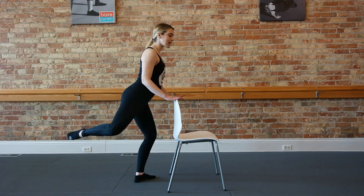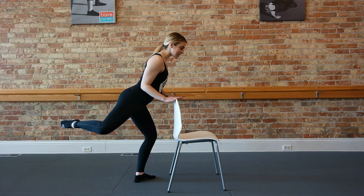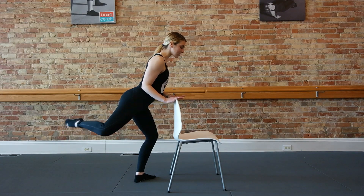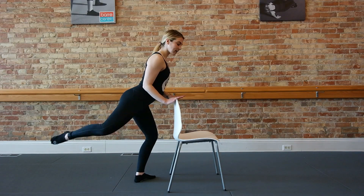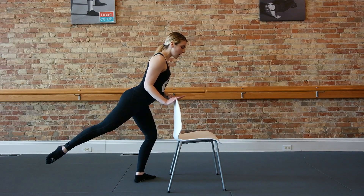Hold at the top. We're going to do a slight hinge forward. Bring those elbows nice and tight to the ribcage. Now straighten your right leg — out, in, out, in. Long neck. Keep those shoulders down away from the ears. Squeeze those elbows nice and tight to your ribcage.